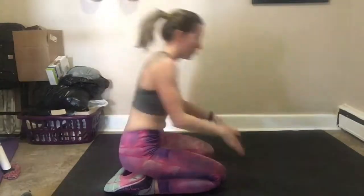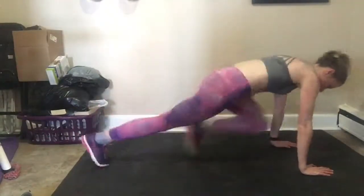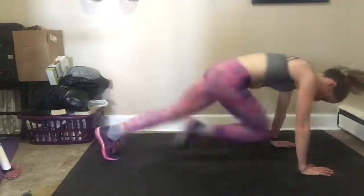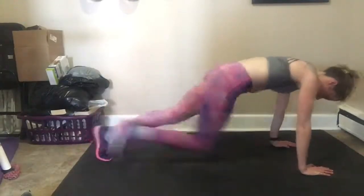Next you can do mountain climbers on the floor. Make sure that you keep your back flat and that your butt doesn't go up in the air. You can repeat these movements however many times you'd like, and make sure that you stretch it out as well when you're done.